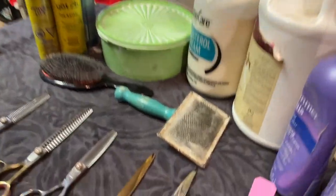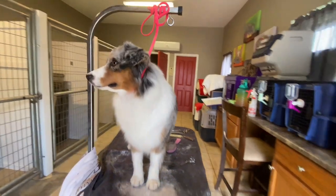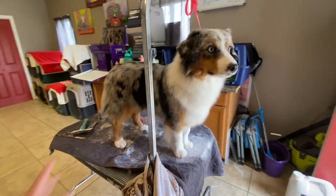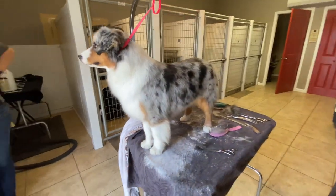Next week, you get to see her use this table of awesomeness in action as she grooms a Mini American Shepherd. Until then — bye!